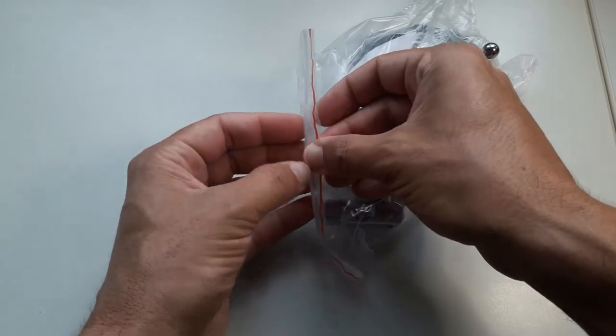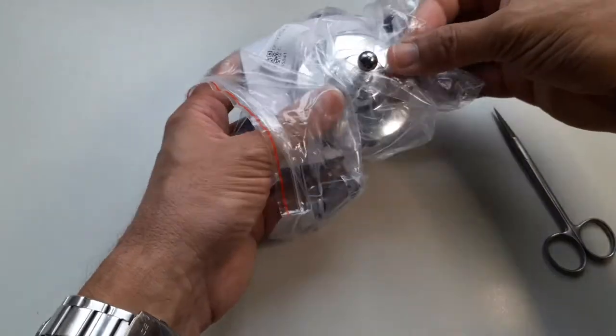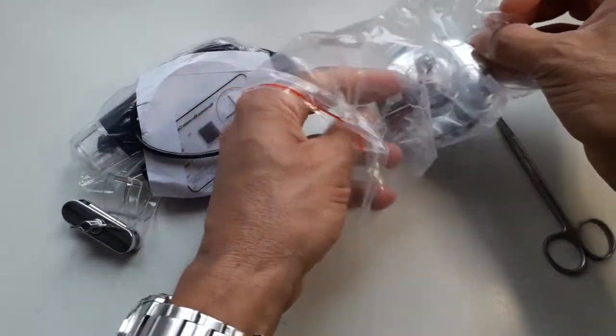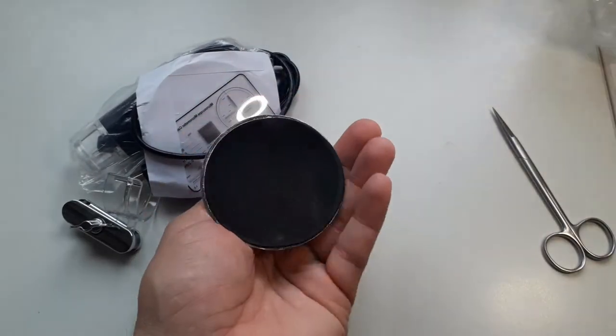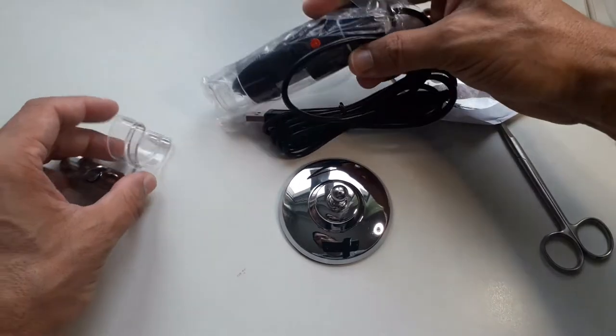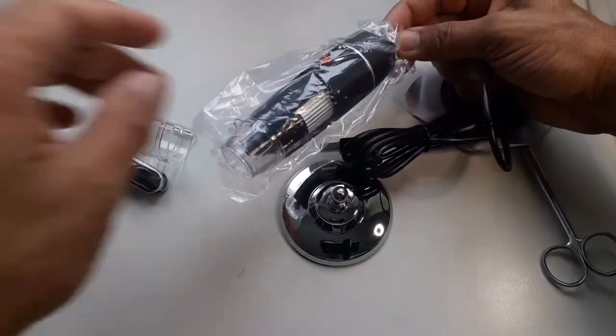I unpacked it and took out the parts. As you can see, it came not only with the microscope but also with a little stand, which was reasonably solid. It seemed to be quite heavy and made out of metal. I basically unpacked everything and had a closer look at it.